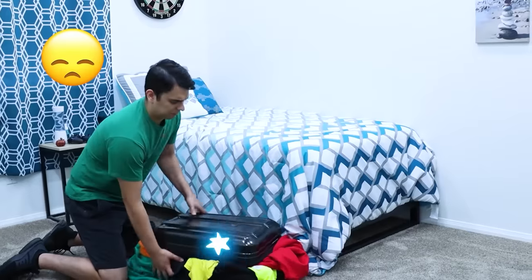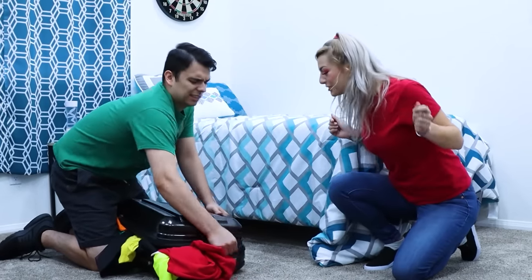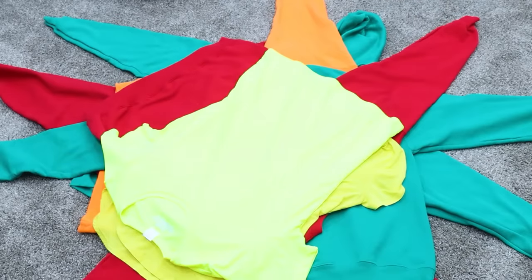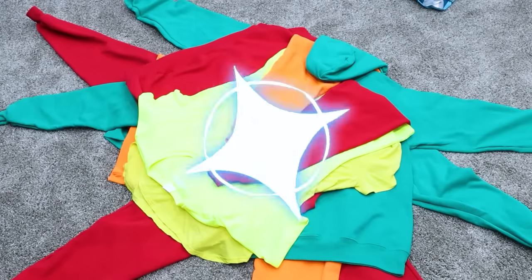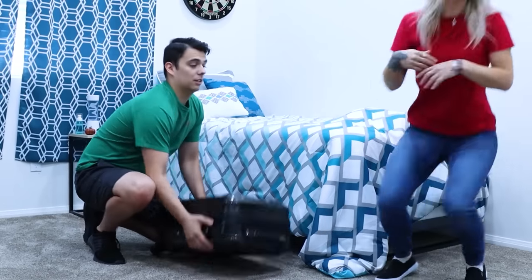Hey Matt, what are you doing? Our taxi leaves in 10 minutes! Oh sorry Mia, I can't get my luggage closed! Don't worry Matt, I know what to do! First, take everything out and lay it down flat. How are they gonna fit in my suitcase like that? I'm not done yet — you just have to fold it. Bring all the ends to the center, then once everything's in the middle, fold it in half. Now place it in the suitcase. Oh, it closed! Thanks a lot Mia! No problem Max! Let's go — the taxi leaves soon!